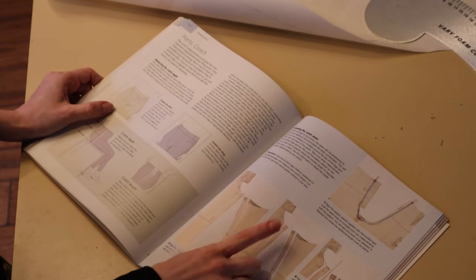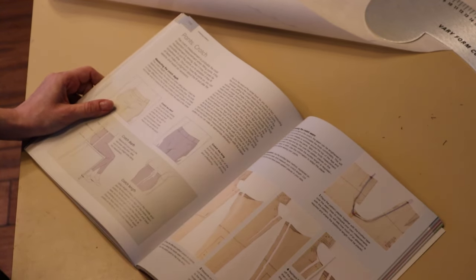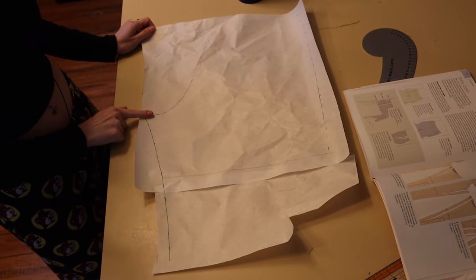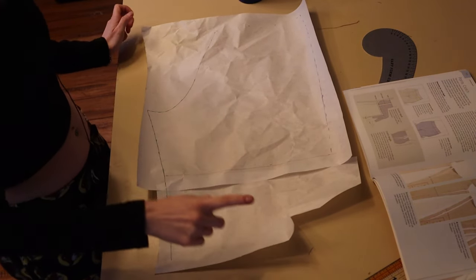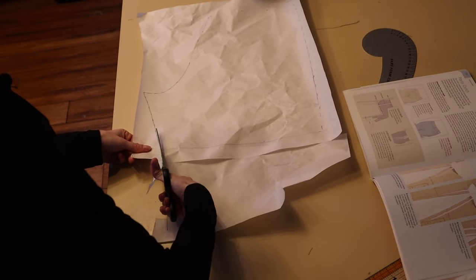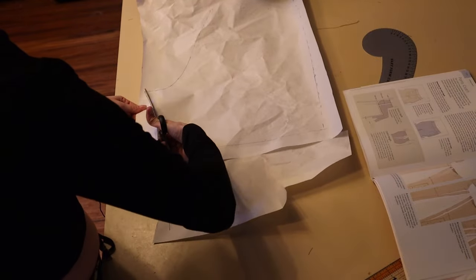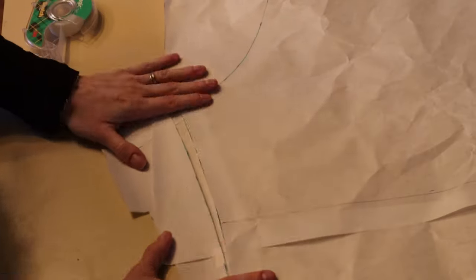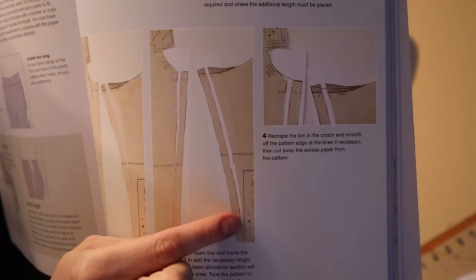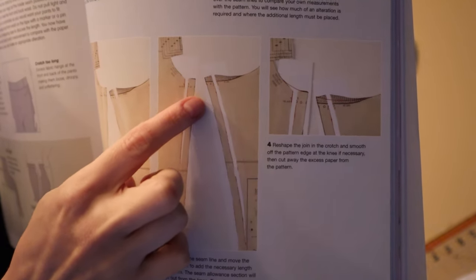This talks about if it's too tight in the front and the back, but I'm just having problems with the back, so I'm kind of winging it here. There's that crotch curve right there. It says to cut along the inside seam allowance — this line here — from the crotch point to the knee level, then measure on the seam line and move the cut section out to add necessary length to the seam.